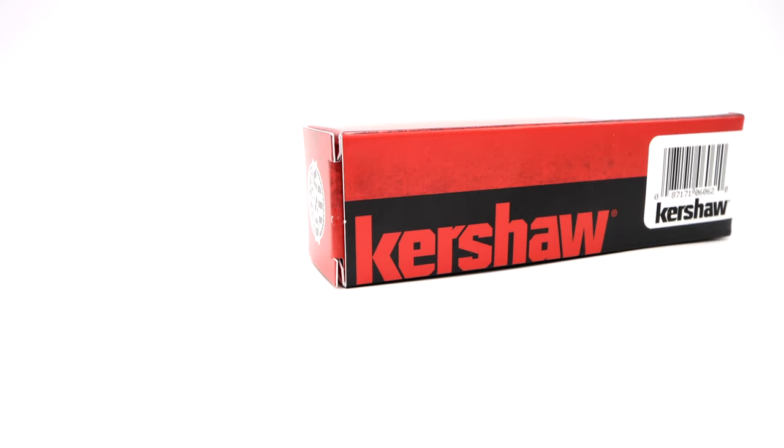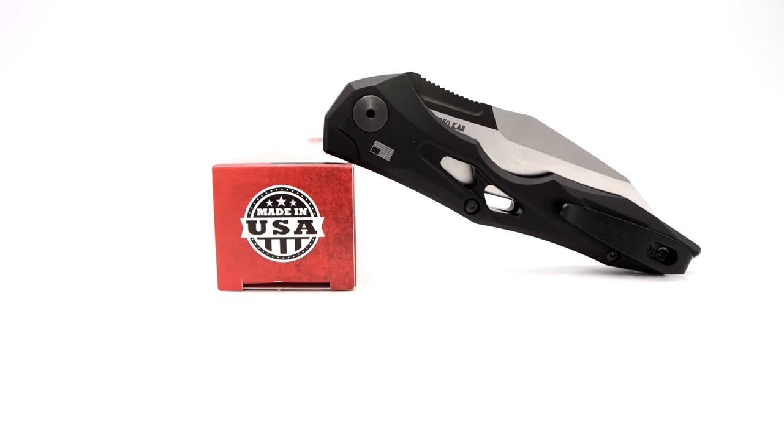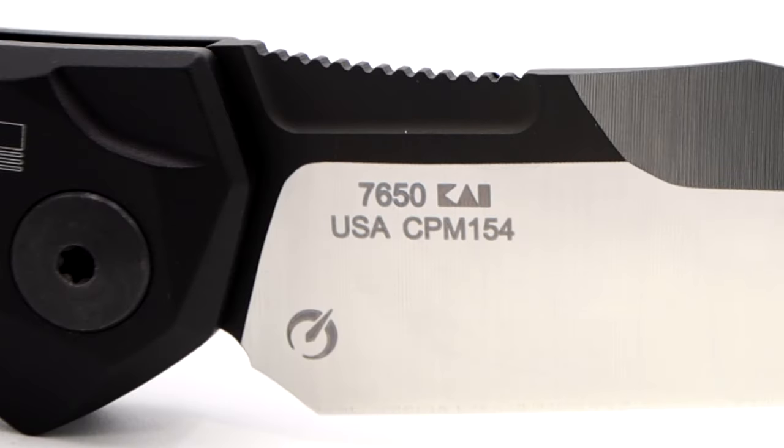Welcome back to the channel. You're tuned in and watching for the overview on the latest offering from the Kershaw Kai US factory in the launch series. Here is the new Launch 13, this being model number 7650.